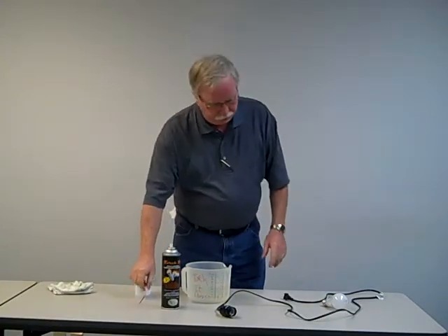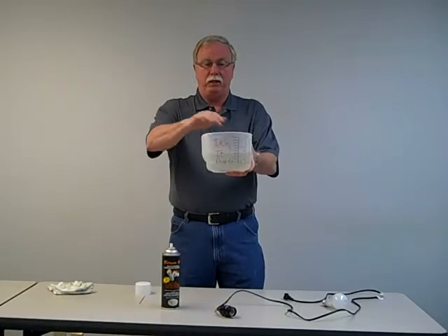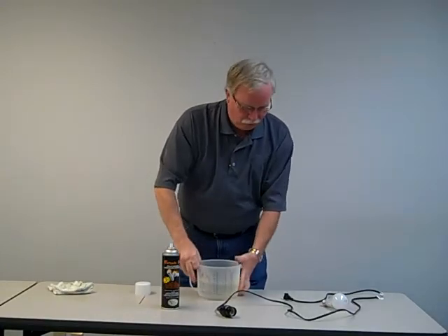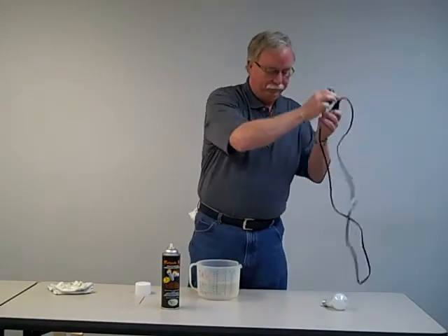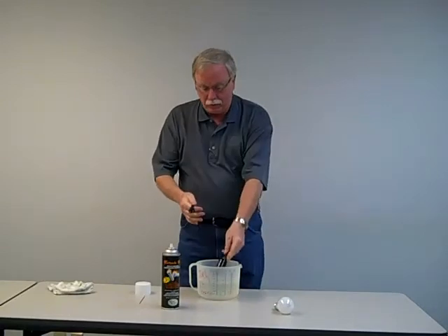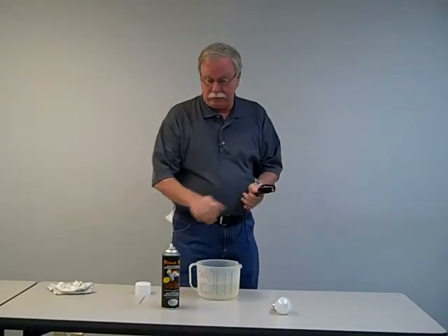A perfect example for that is what we have here — a bucket of water. You can see the water. An electric cord and a light. As we all know, water and electric does not mix, no matter how you look at it.